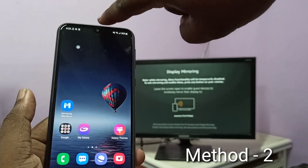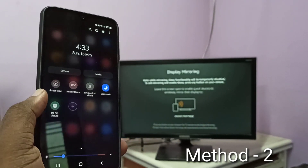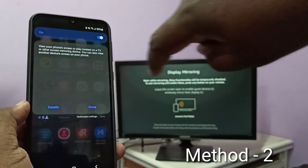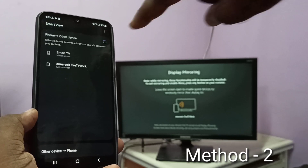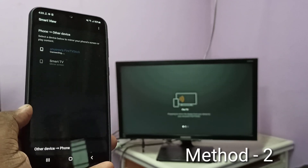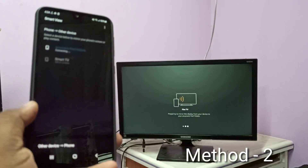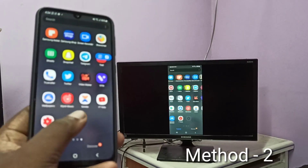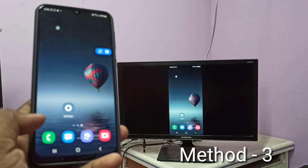Then take your phone, swipe down from the top twice, then swipe left. Here you can see Smart View — tap on Smart View, then turn on Smart View. Now it's searching for other devices. Here you can see Fire TV Stick — tap on Fire TV Stick, then tap on Start Now. Now it's connecting to the Fire TV Stick. Done. So this is method two.